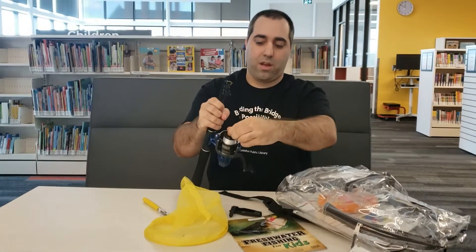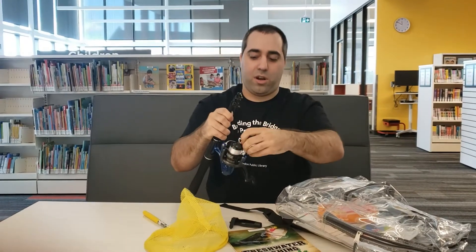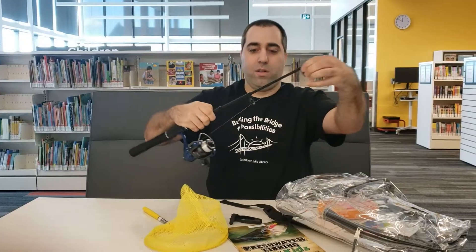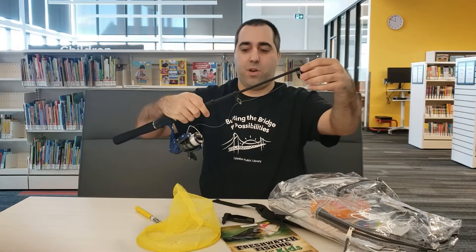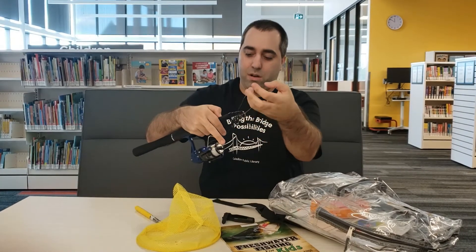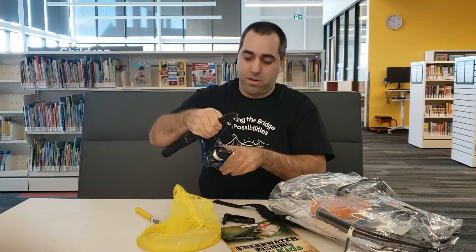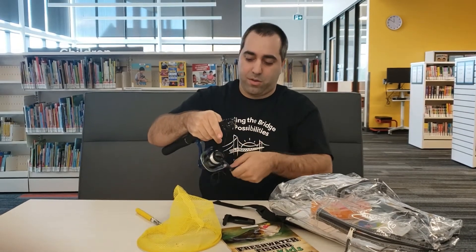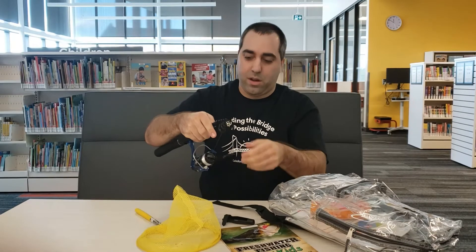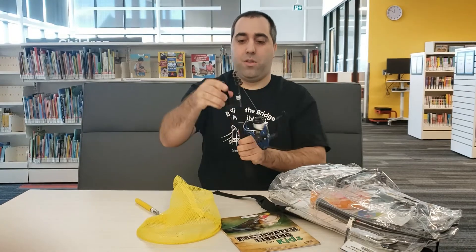Loosen the reel of the rod a little bit and then you can pull out the rod. You just got to loosen it up enough so that it will extend and retract. When you're putting it back in, tighten it up, hold it with your finger, and then just reel it back in as much as you can. It's nice and tight again. Put the sleeve back on.